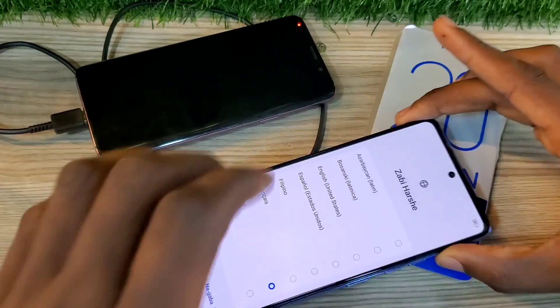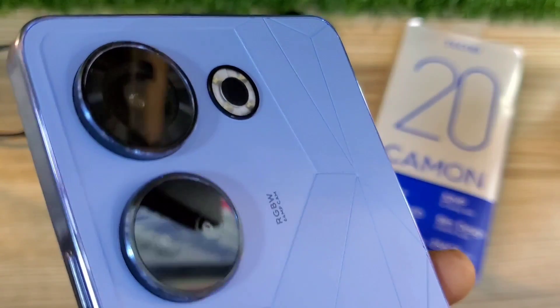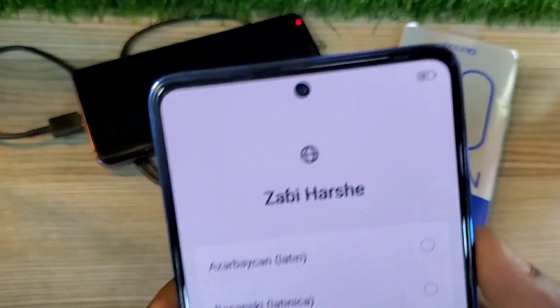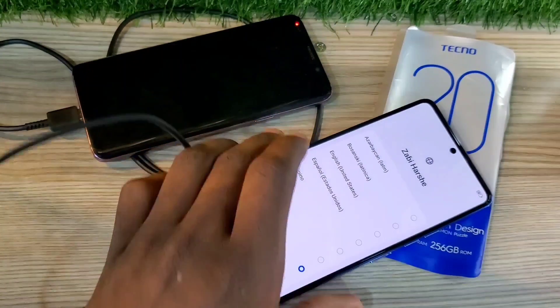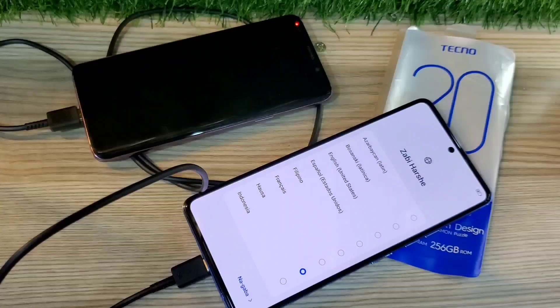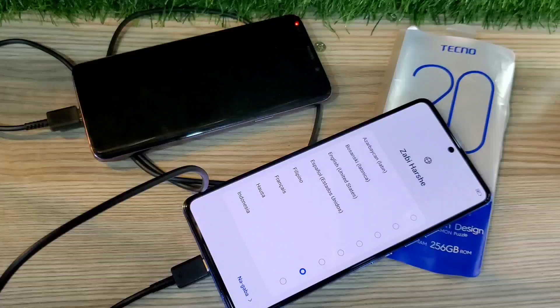This works as the reverse charging equivalent for Samsung phones too. So if you have your Tecno Camon 20 and you want to charge your other phone or your friend's phone that has run down on battery, all you have to do is get your USB-C to USB-C cable, plug it into the Tecno Camon 20, then power off the phone you want to charge. If that phone is completely dead, just insert the USB and the phone will automatically start charging.